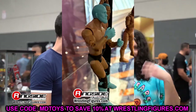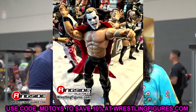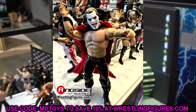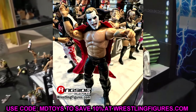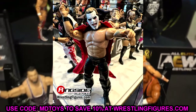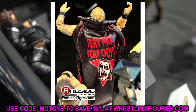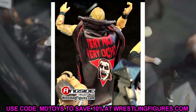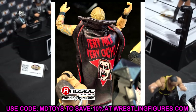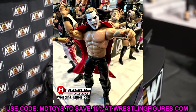We also saw a Jericho Hausen on display, and this figure should be coming any week now as a Ringside exclusive. Use code MDTOYS to save 10%. It is Chris Jericho wearing Dan Hausen makeup. Yesterday we took a look at some promo shots; now we have an in-person look and it looks about what I expected. It's got the curse hand, a lot of cool things going on. Not my favorite figure ever, but I like the cloth cape and I love Dan Hausen and Chris Jericho. Skip it if you don't like it, or buy it — it is what it is.